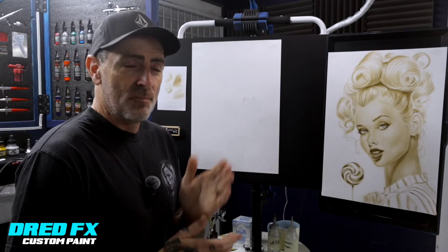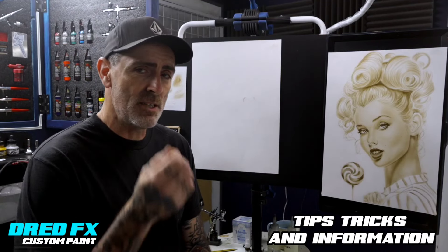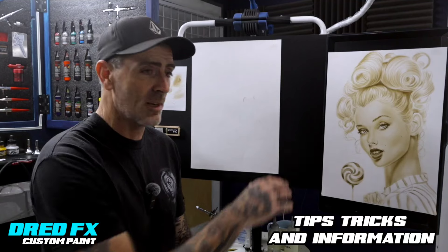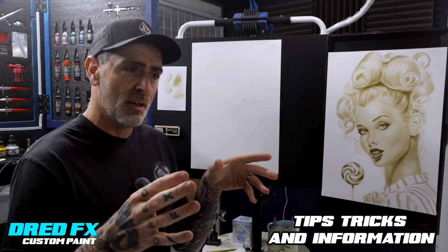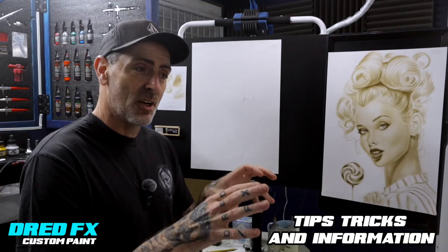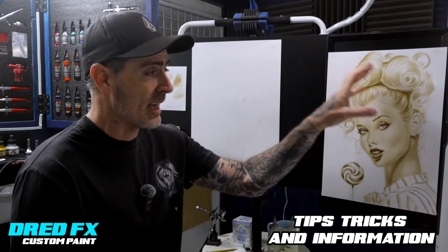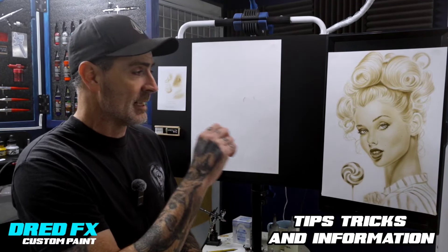Hi everybody, welcome back to the channel and welcome to another video - not an airbrushing step-by-step this one, it's tips, tricks and information. We painted that picture yesterday in a step-by-step and at the beginning I took you through materials, you've seen the products. I try and base the videos around so you get to see what products we're using and get links so you can source them if you wanted to have a go.